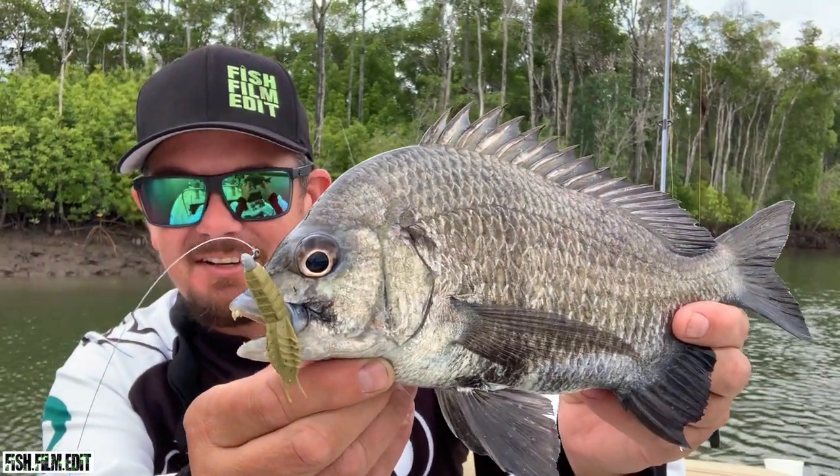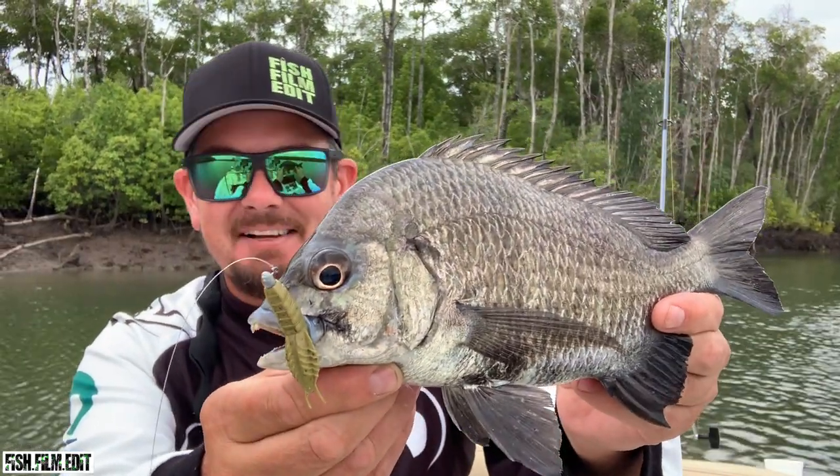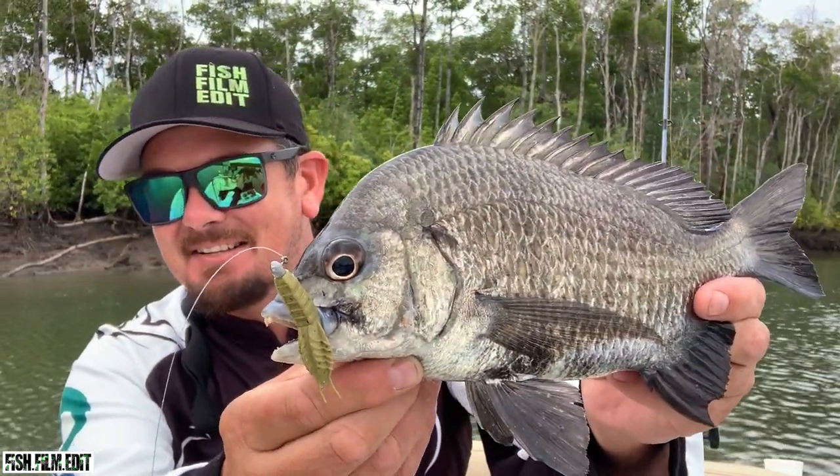They're just a tough-looking fish. As far as brim go, these things will barrel over and eat a jack lure and just smash it. They're a tough old brim species.